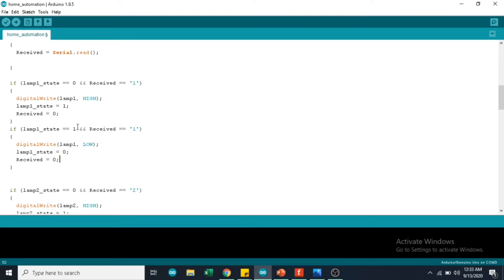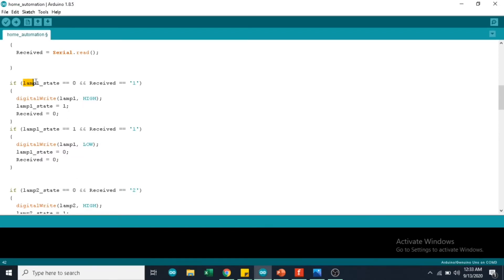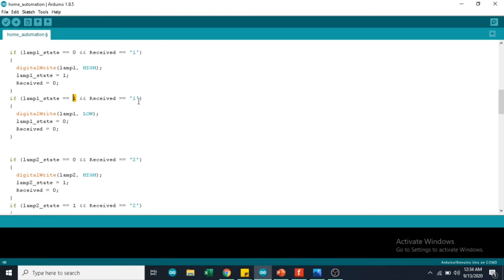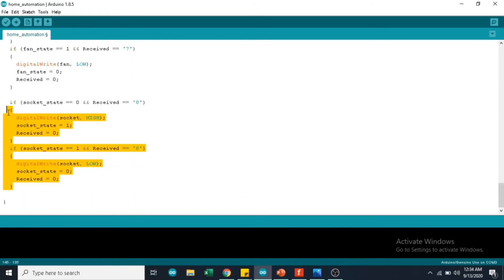To explain this better, I am going to use an image. Initially, the state of the bulb is OFF, which is 0. When I give an input of 1 and the state is 0, the LED will become ON and the state will become 1. And again, if I give an input of 1, since the state is already 1, the LED will become OFF. Initially the lamp state is 0. If I receive an input of 1, it will set the light bulb HIGH and set the state to 1. If the state is 1 and I receive an input of 1 again, it will set the bulb LOW and the state becomes 0. I have written this logic for up to 8 components.